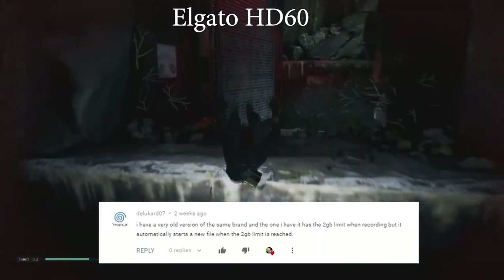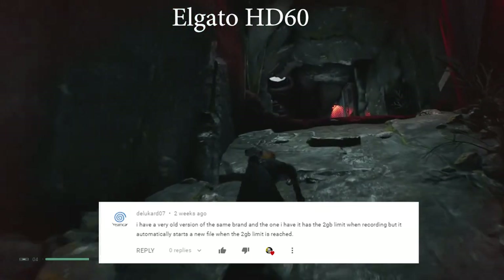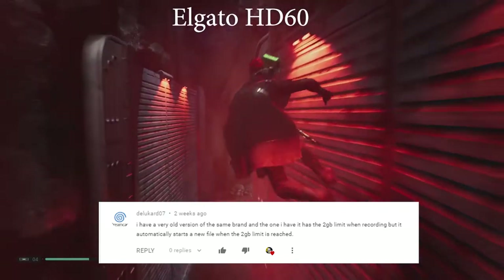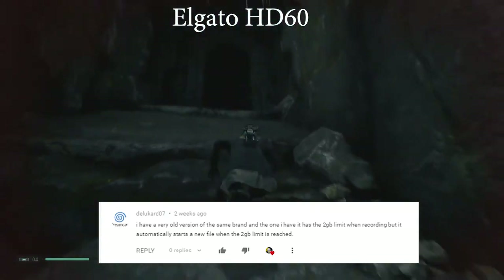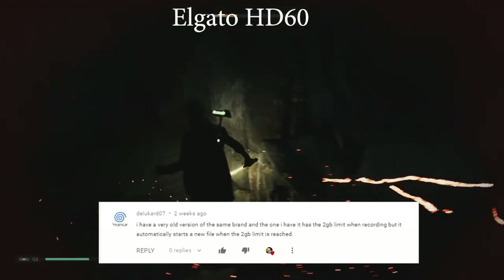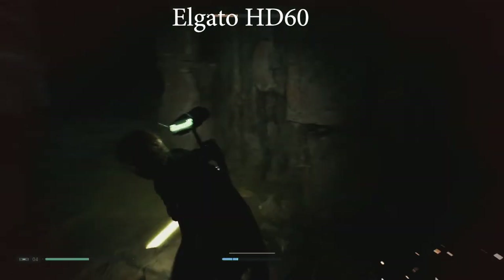Delucado7 asked about the 2GB limit when recording, but noted that it automatically starts a new file when the 2GB limit is reached. That's awesome - it sounds like he has some firmware or version that will just start a new file. I think I used to have that on the EZCAP 2.8.0 or 2.8.2 which broke down. Some systems have it in place that if it reaches a limit it will start a new file for you, which is nice.